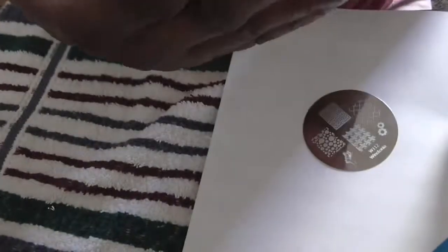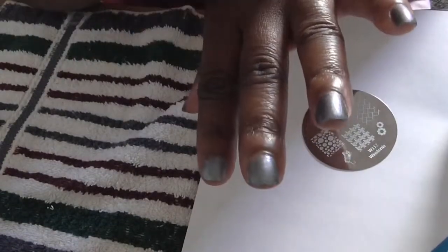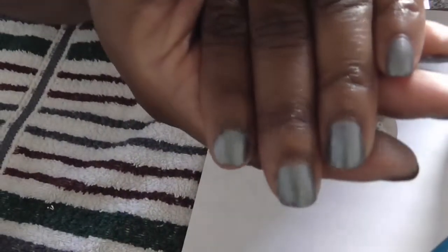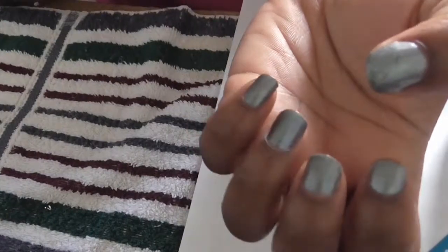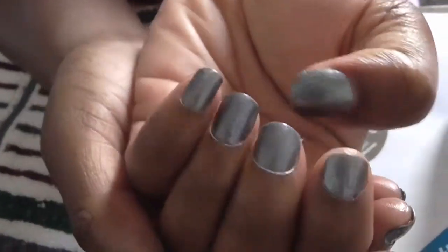I'm just gonna do a few on camera on this hand — maybe the middle and ring finger — and then I'll do the rest off camera and come back when I'm finished. But this is how the polish looks by itself with the blue shimmer.